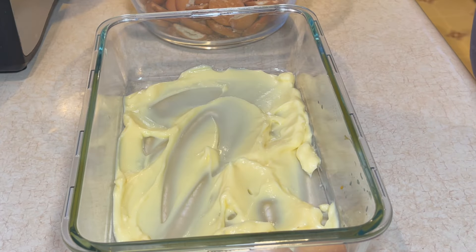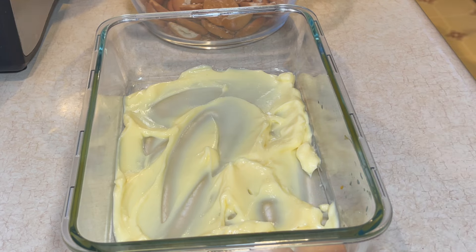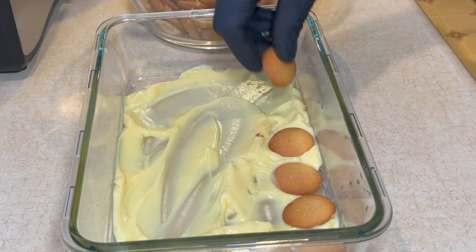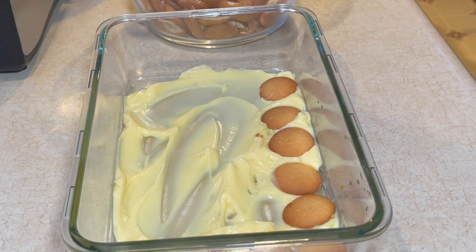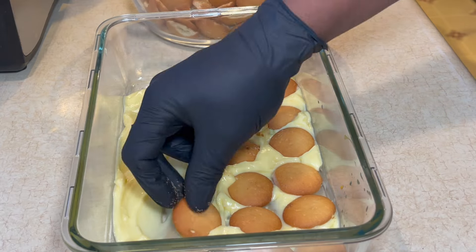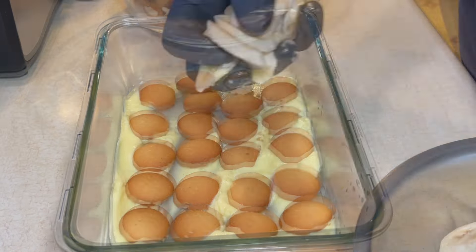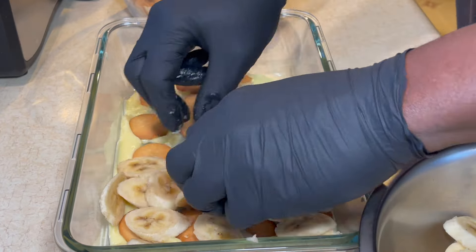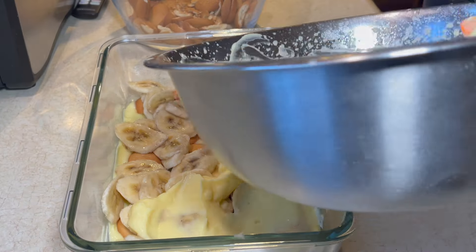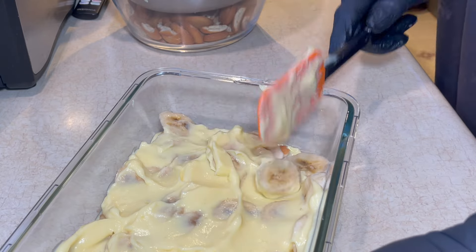So next I'm going down with some vanilla wafers. Now I'm going down with a layer of the sliced bananas. I'm smoothing that out, making sure all the bananas are covered.